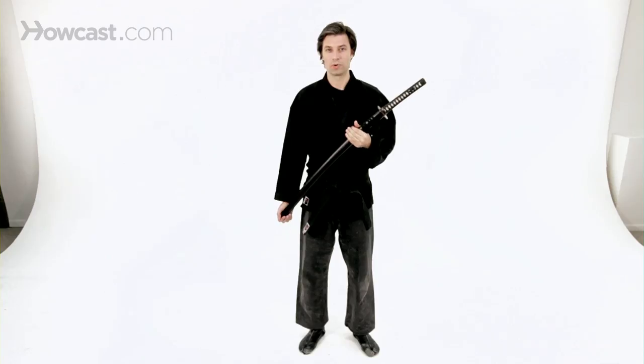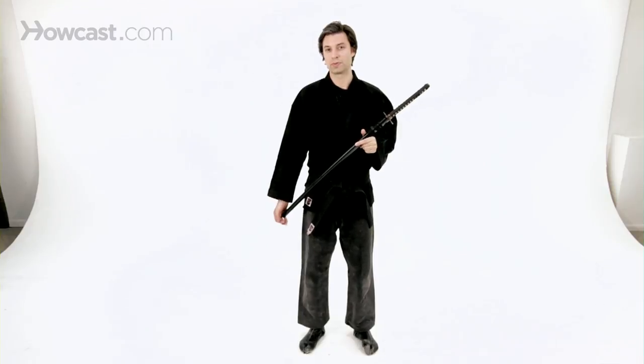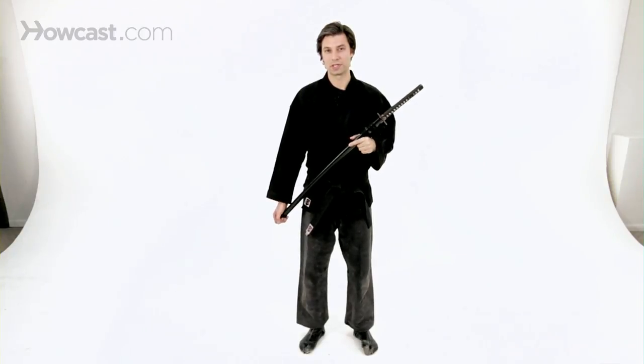You should understand the technical aspects and movements of handling a real katana with its specialized weight and characteristics. Please remember these safety tips as you begin your training.